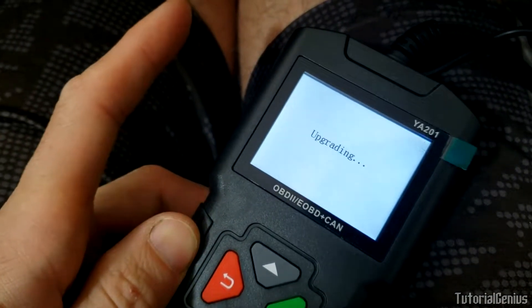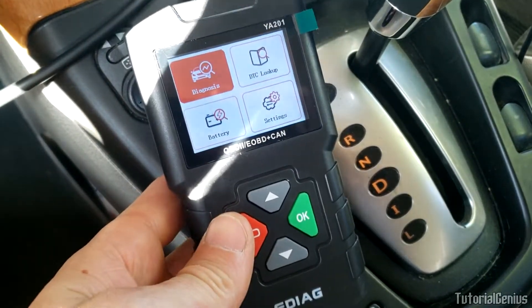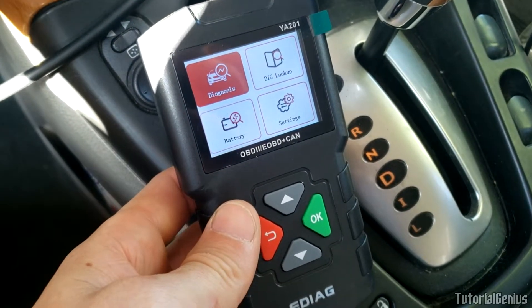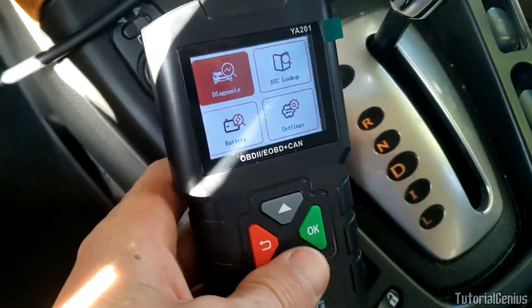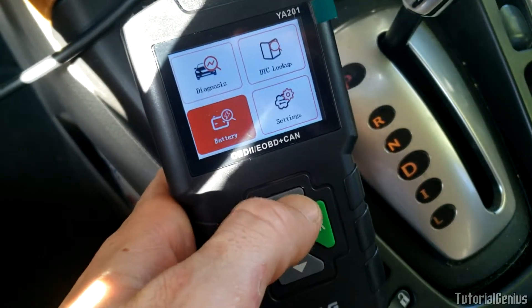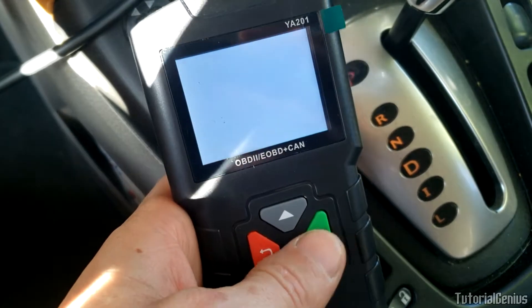We're sitting in the car, plugged it in, it's powered up. I don't think there's an inbuilt battery - it takes power from the vehicle through the OBD2 port. For $18 it probably won't have one. There are four menu options - let's start with the easiest ones and work our way up.